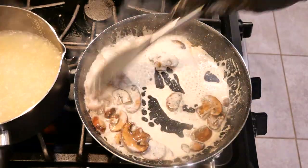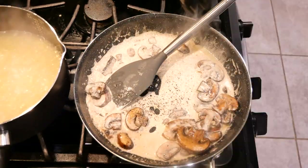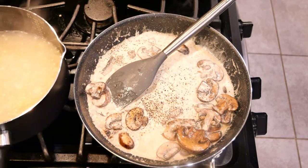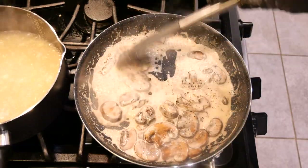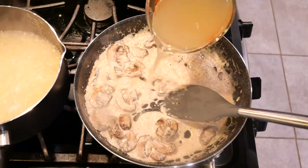Keep stirring, stir well. Now it's time to add the black pepper — add about two pinches of black pepper. Once you have stirred in the black pepper into the sauce, now it's time to add the chicken broth.